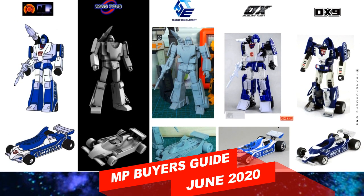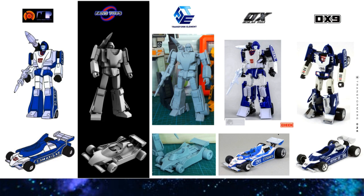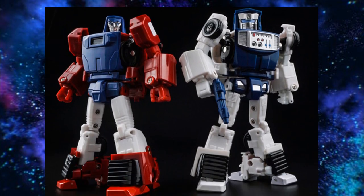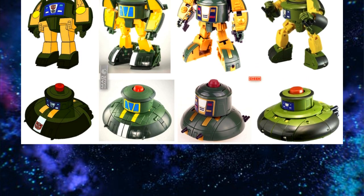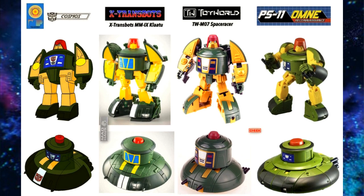Welcome back to the Tidarium Hangout. This is Mike and I'm coming at you with a 2020 Masterpiece Transformers Buyer's Guide. This was a request from a viewer, and I think it's an excellent idea. Seeing as how many figures and characters and options exist, today I'm only going to do the Autobots because that's already overwhelming enough, so let's get right into it.